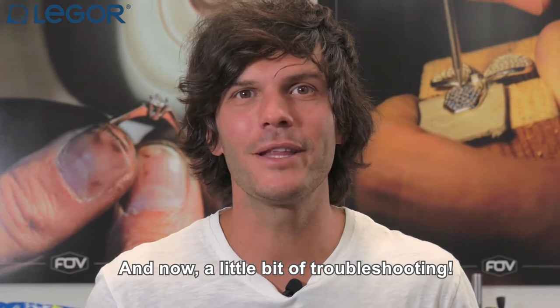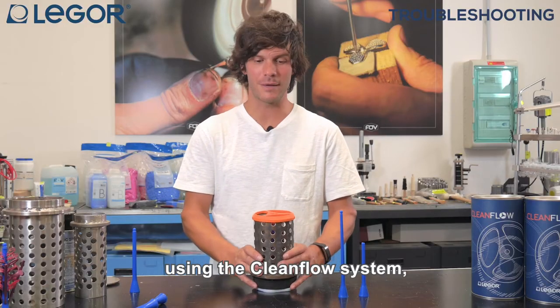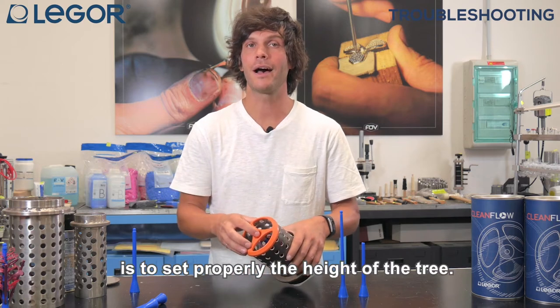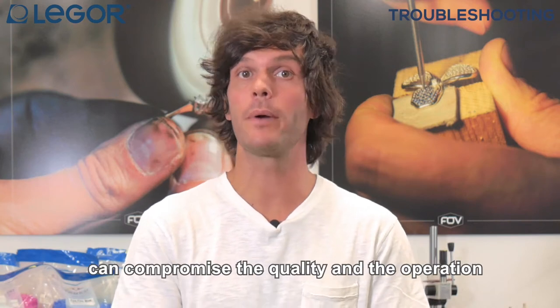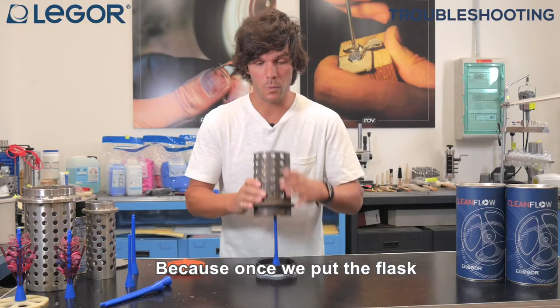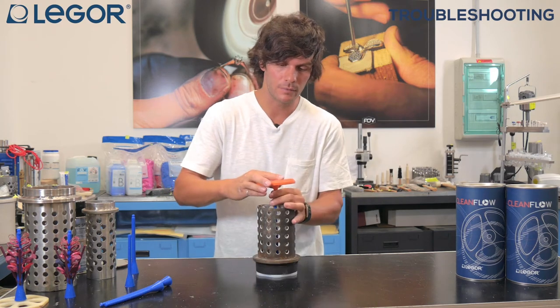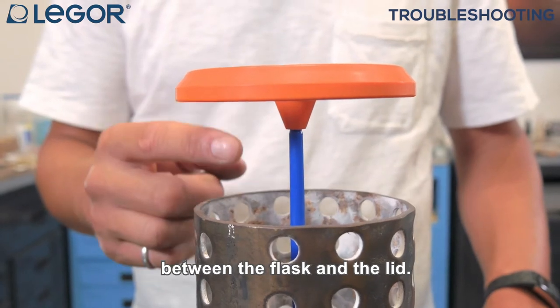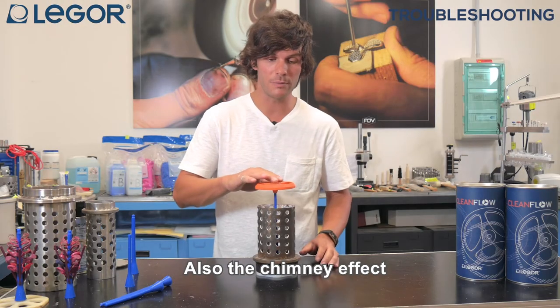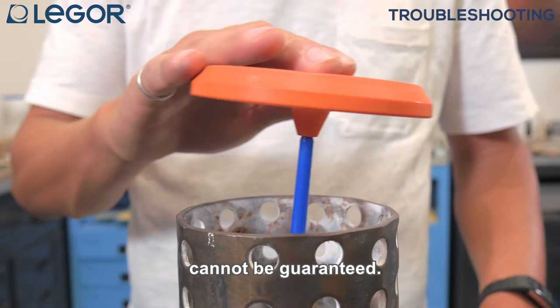Now a little bit of troubleshooting. One of the most important things in using the CleanFlow system is to set the height of the tree properly. The usage of a too long main sprue can compromise the quality and the operation of the CleanFlow, because once we put the flask and the lid there is too much space between the flask and the lid, and also the chimney effect and the axis of the main sprue cannot be guaranteed.